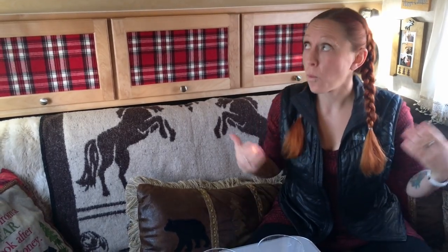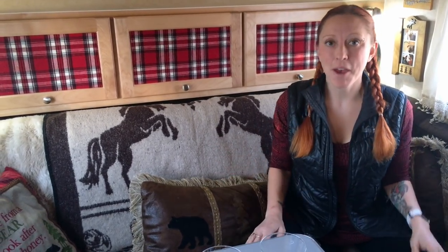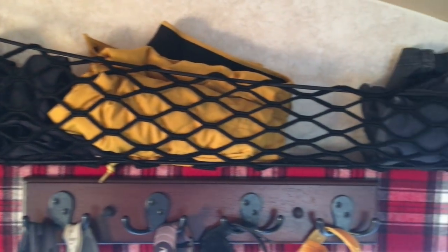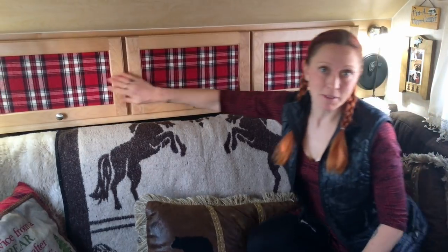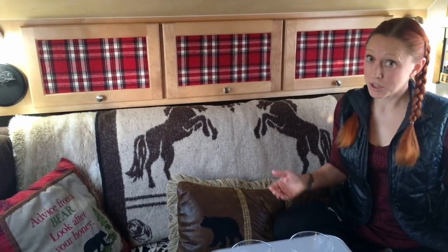Some of you may be wondering where we keep all our things. For our clothes: in addition to the closet we have because we don't have a bathroom, we love these cargo nets for putting our clothes. We also put our clothes in the three cabinets in the back, and there's extra storage underneath both of the seats.